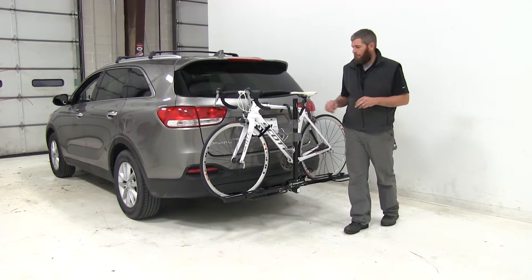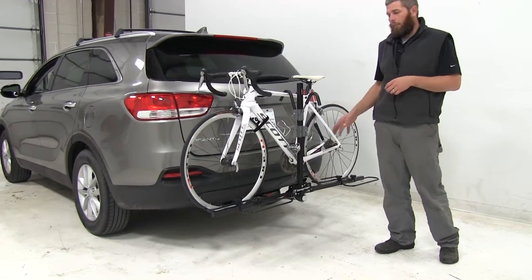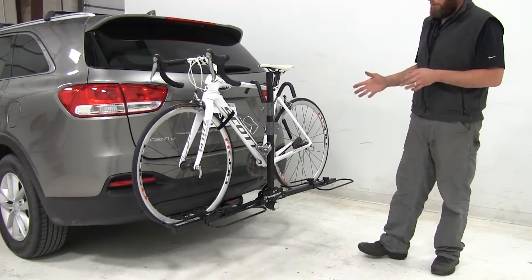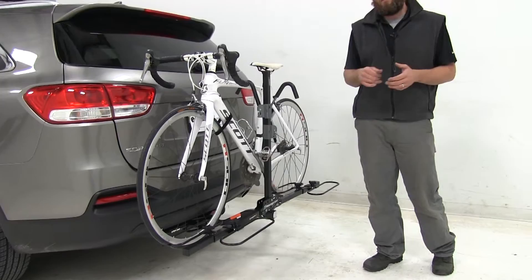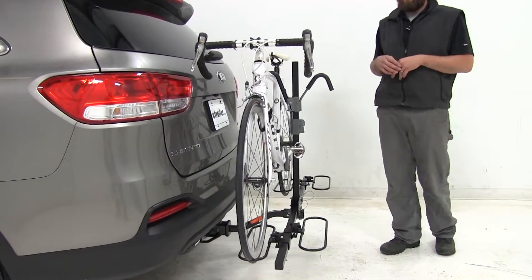Today on our 2016 Kia Sorento, we're test fitting the Swagman XC2. This is a platform style two bike rack. It's been designed for use with inch and a quarter or with two inch hitches. The part number on it is S64650.